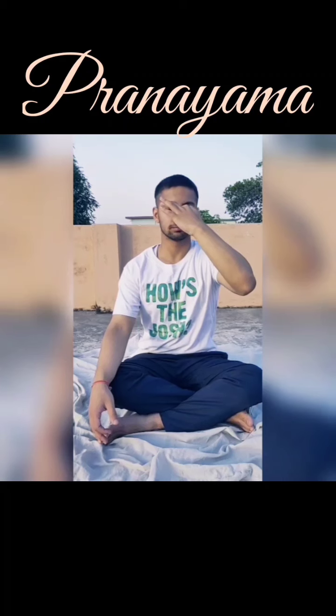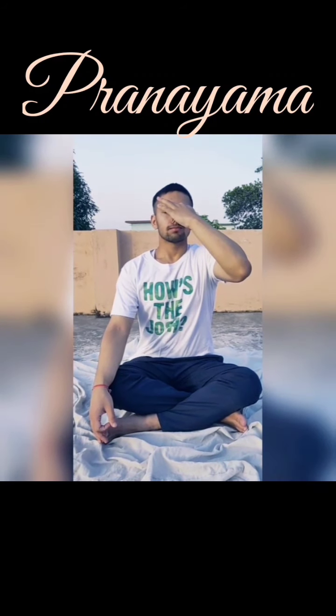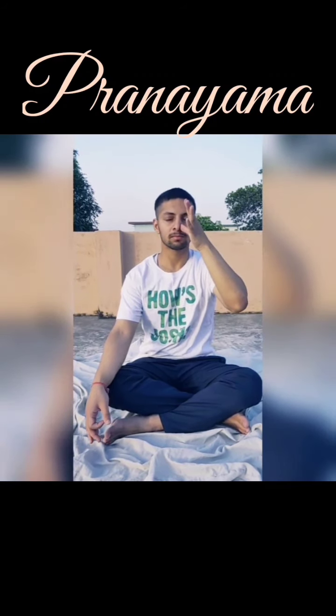Pranayama. Improves health status, reduces stress and anxiety, and also increases cardio-respiratory endurance and flexibility.